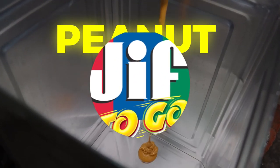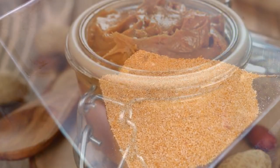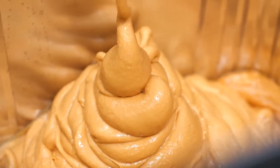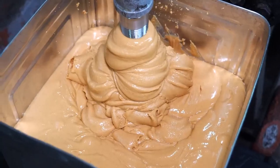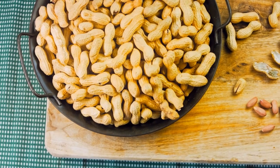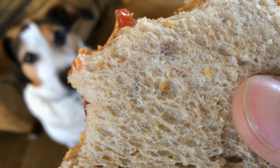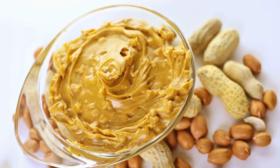In 1981, Jif introduced the first reduced-fat peanut butter on the market. Jif has won numerous awards for its peanut butter, including being named Best Creamy Peanut Butter by Epicurious in 2021. Jif is one of the top-selling peanut butter brands in the United States, with millions of jars sold every year. In addition to peanut butter, Jif also offers almond butter and cashew butter. Jif has even inspired a popular internet meme: "choosy moms choose Jif." These fun facts highlight the interesting history and accolades of Jif peanut butter.